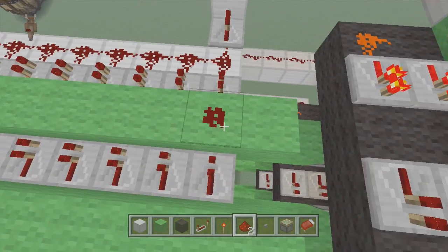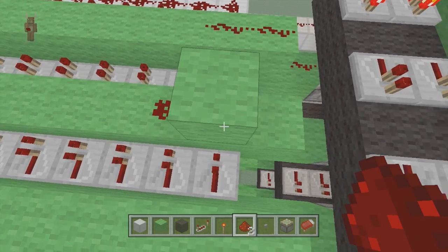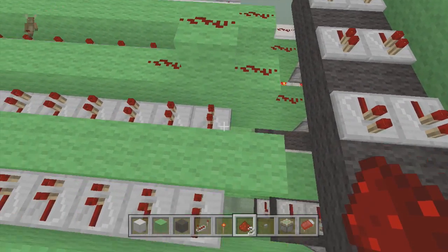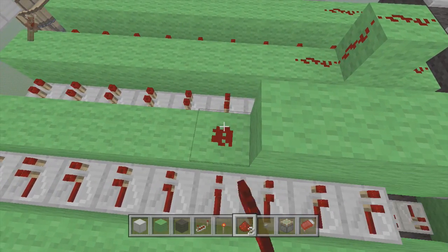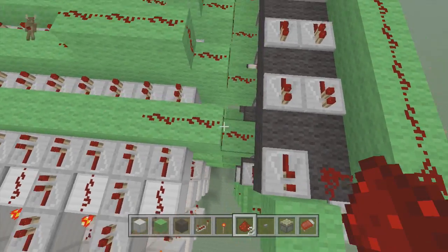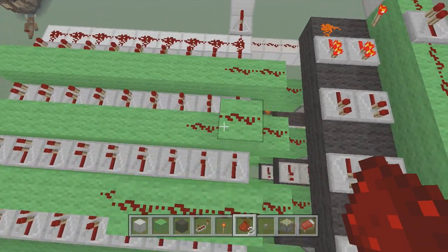I'm going to do mine real quick because I already know them by heart. Mine are two, six — and always make sure to put a block above this one so it does not pick it up — two, six, and then nine should be right here. This is nine, and then two. Always make sure to put these blocks like so, so nothing else can pick it up.